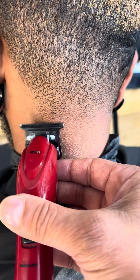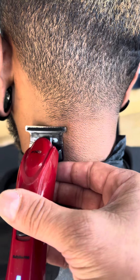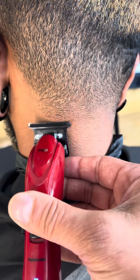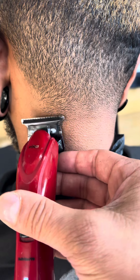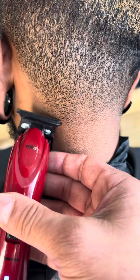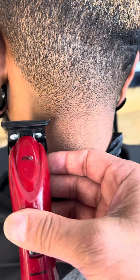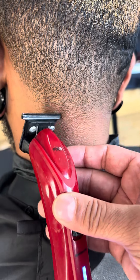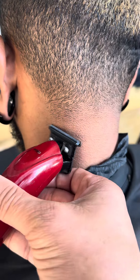If you want to cut closer, you drop it even more, and you're going to notice that it's going to start blending out the line. Now let's say you want to blend a little higher than this line but you don't want to cut that short — you're going to elevate it, tilt it to the right, and you'll be able to go higher. You can even go as high as here, and you'll be able to blend and sit.